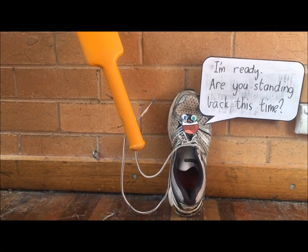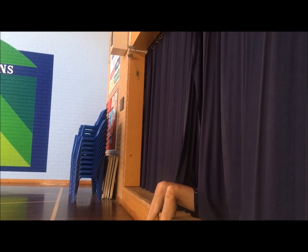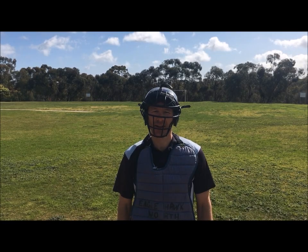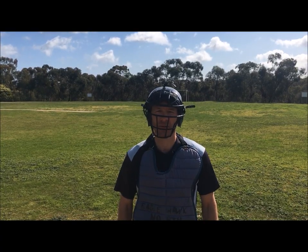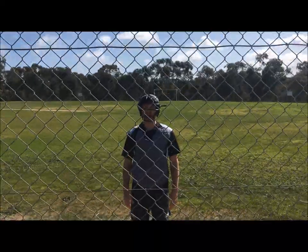Now we move on to a two-handed side strike with everybody's favorite summer sport — cricket. Are you ready buddy? The third striking skill we're going to look at today involves golf. All right, I'm ready Nelson — you're never gonna get me now!